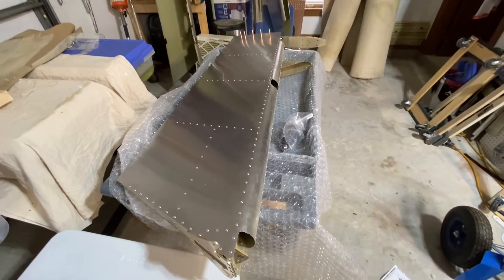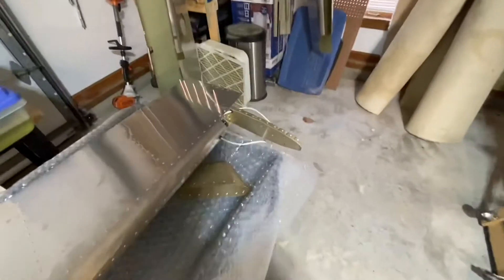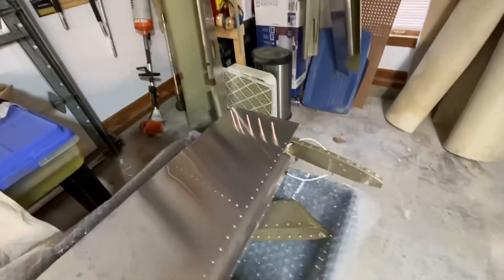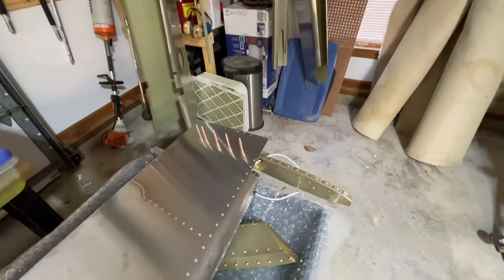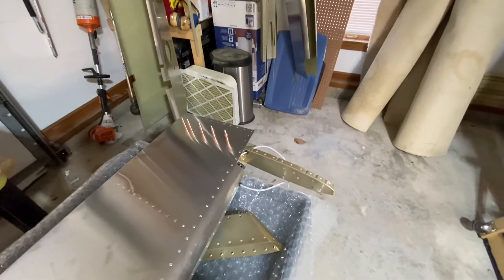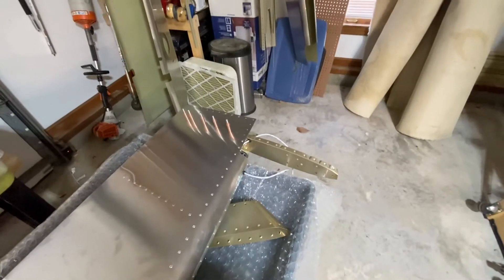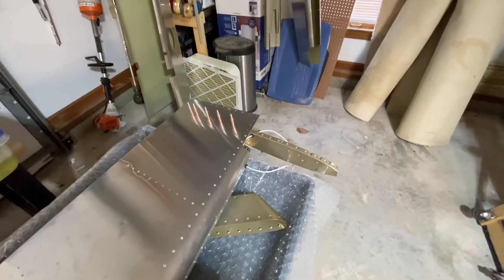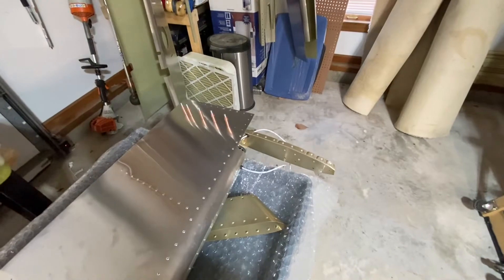I got the rudder done on Sunday except for the final few steps — the fiberglass tip. I'm waiting on some washers to back up the rivets. I couldn't find them locally so I ordered them on Amazon, and unfortunately they'll arrive tomorrow or Friday. As soon as I have those washers I'll be able to put the final pieces together for that.